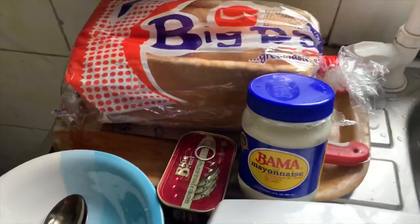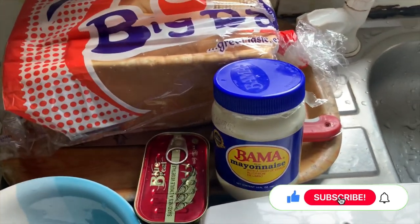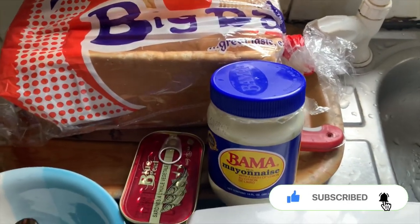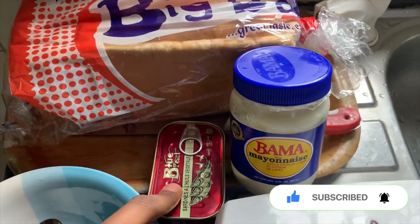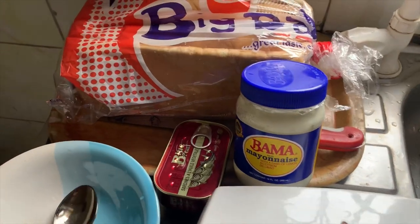So for my bread toast, I have my bread which I'll be cutting into slices. Here's my sardine, here's my Bama, here's my toaster, and the plate I'll be mixing up with.